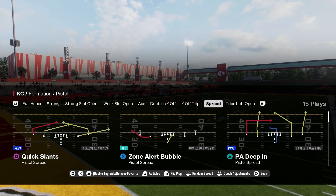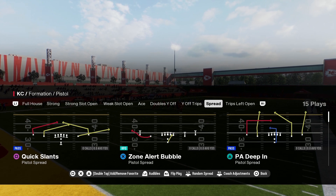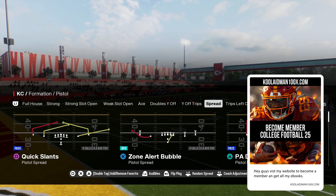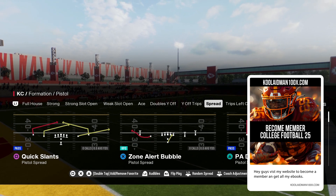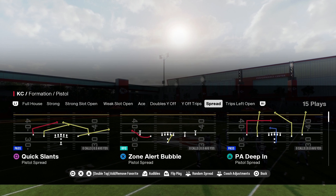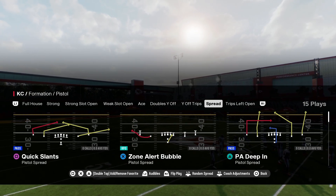They got custom ebooks, clothing, everything else you want to know about me — go to my website, link will be in the description below. Also, if you want to become a member of the YouTube channel and support your boy Kool-Aid Man 100x, link will be in the description below for that too.